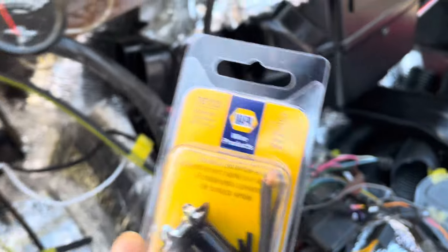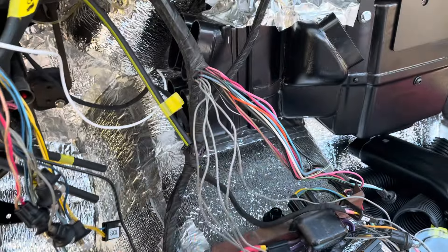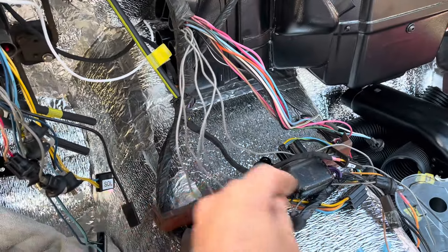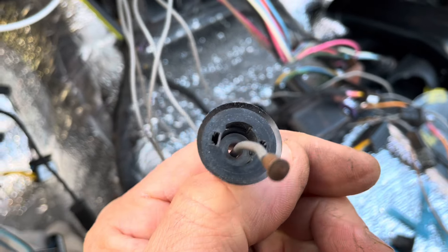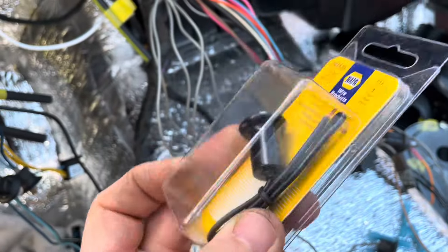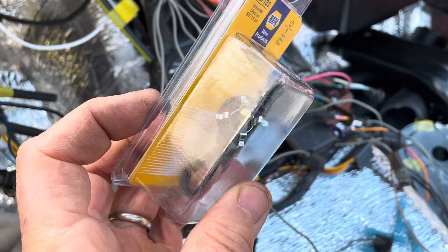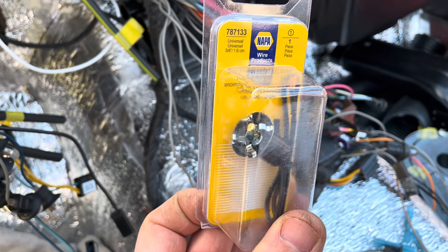It's not exactly the same clip. Somebody on the channel suggested maybe just replacing the metal clip instead of cutting and splicing these, which isn't a bad idea. I just don't want to rip these apart, and this one is longer than the OEM. But first, I'm going to take this and check the fitment in the back of the gauge. So let's do that and then we'll come back and splice these up.